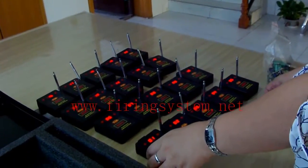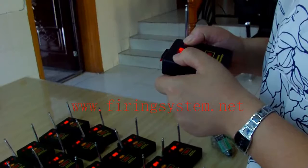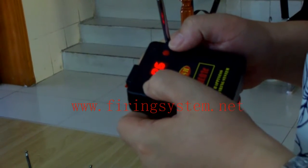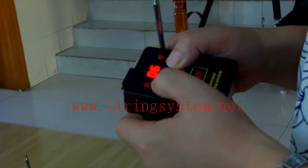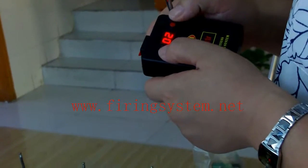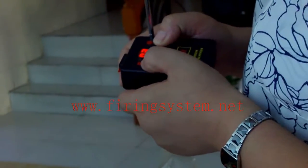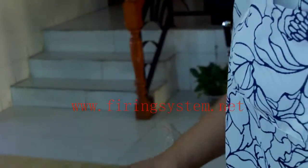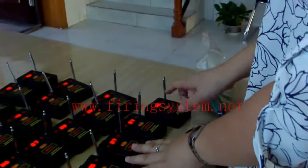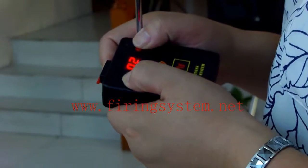Now I will introduce the most important function of the new firing system. It can adjust any channel as you need. This button is for adding a channel and this button is for subtracting. Now if I want to adjust to channel 6 — and this one to channel 6 too. This one we will adjust to channel 7. We can use this method to adjust any button, any channel as needed.